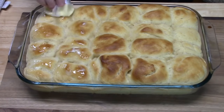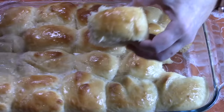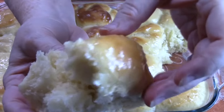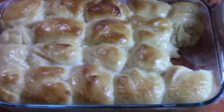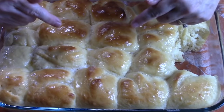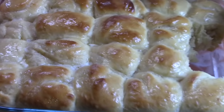Look at these rolls — they look amazing on the inside. You can enjoy them with some butter and jelly. I'm going to take 16 of these and make them into sliders in my next video, so stay tuned to see what type of sliders I'll be making with these homemade Hawaiian rolls.